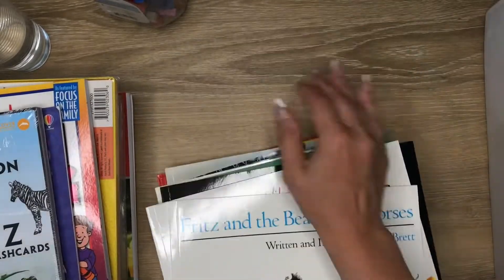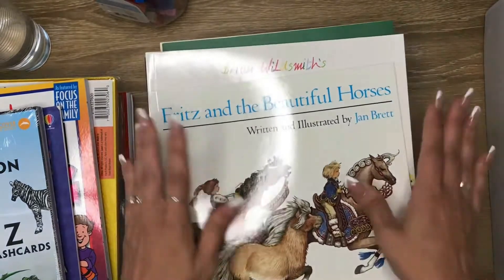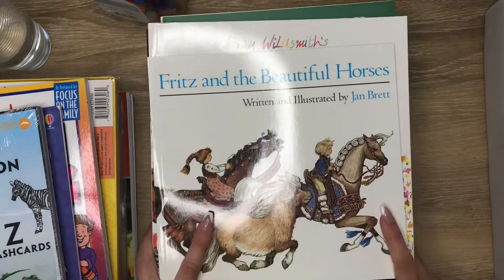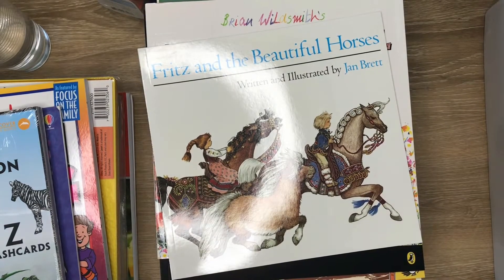I didn't count how many books there are, but these are all the books, which is great since we don't have many books at home. That would be great to read for both the five-year-old and the three-year-old. All right, that's it. Thank you for watching. Bye.